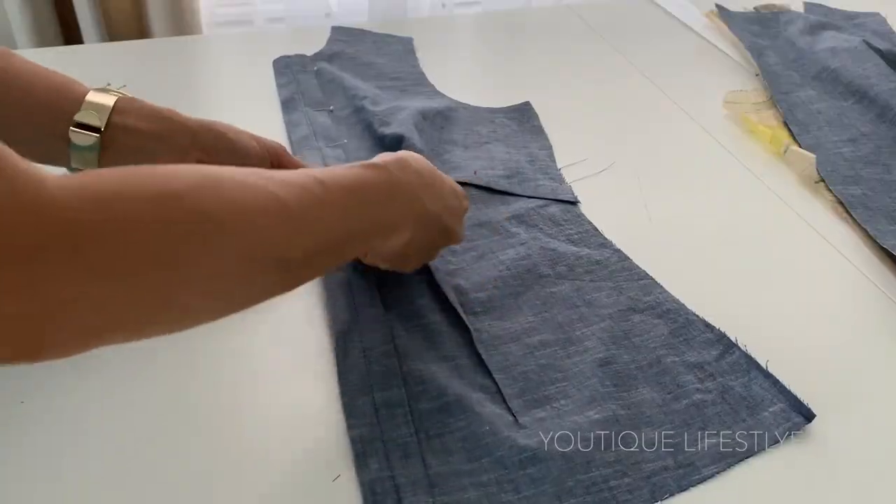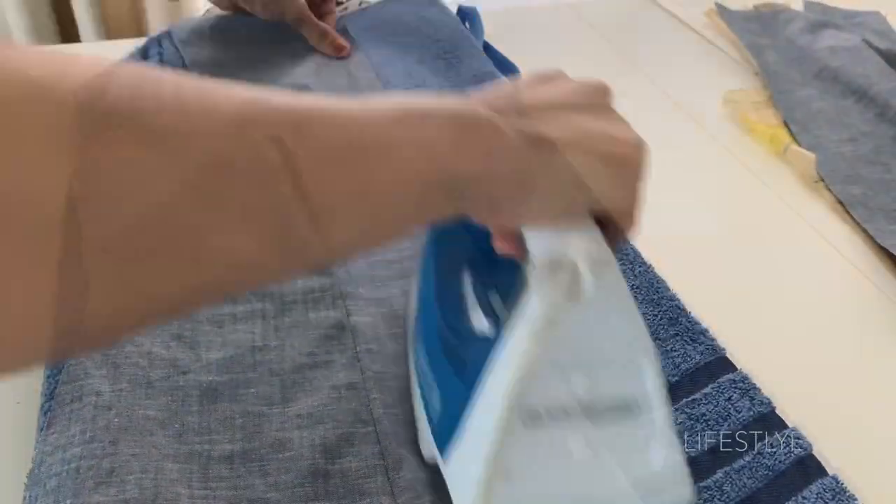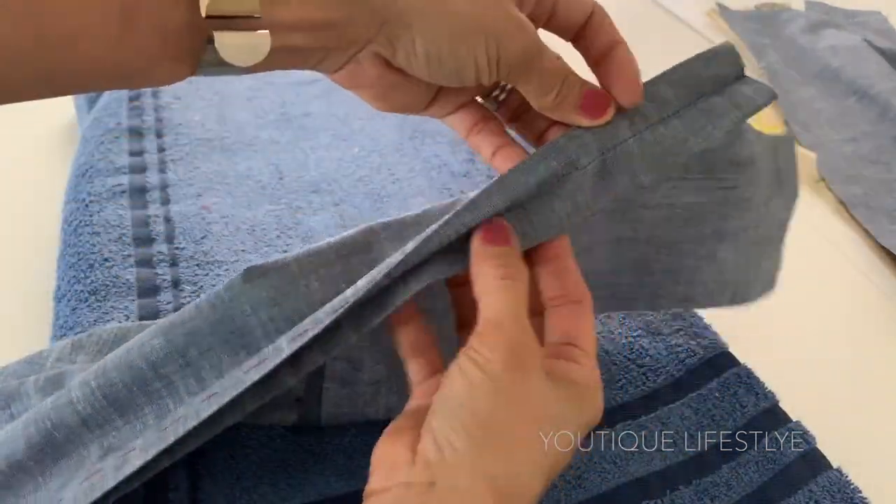Sew down the center and remove the pins. Re-fold at the stitch line and press. I now have the concealed placket.